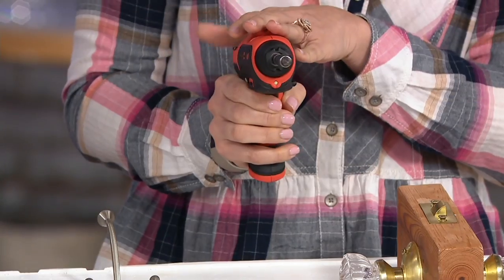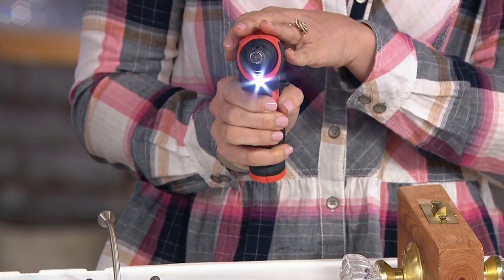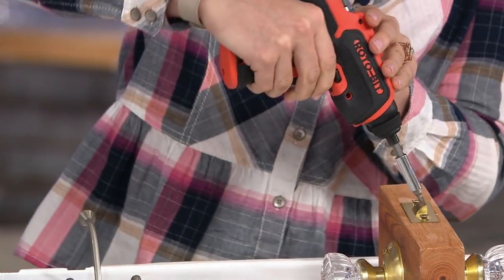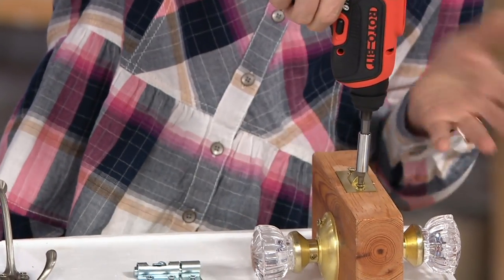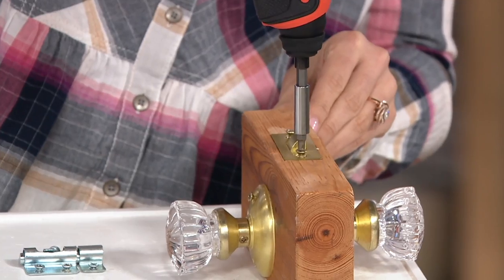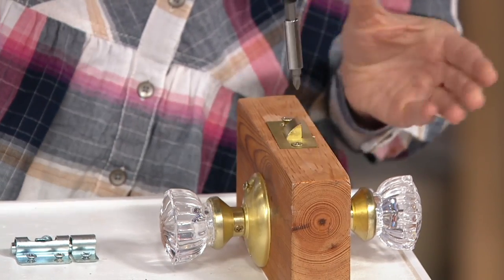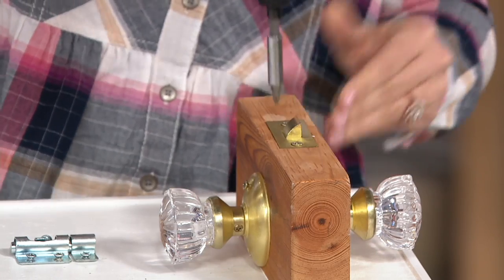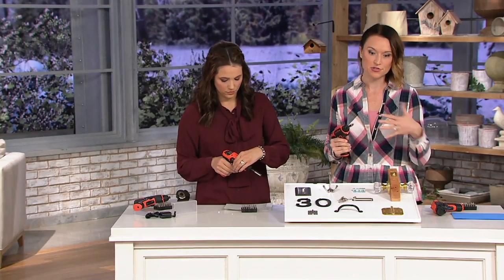There's a light on it so it illuminates your workspace, which is really nice when you pull that trigger. You can put screws in, take them out — super easy to use. It's as simple as just lining it up. It could be the door handles, the locks, things around the house that we want to fix. You just drive it in. It's got enough power to get the job done, but not anything scary where you're worried about stripping your screws.